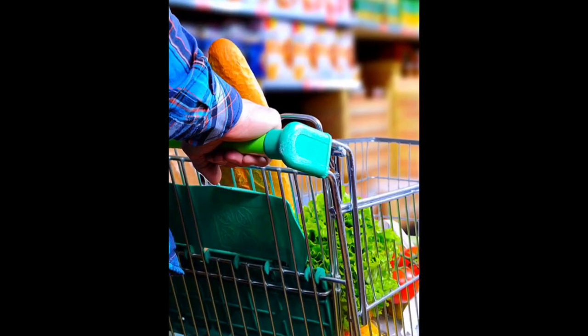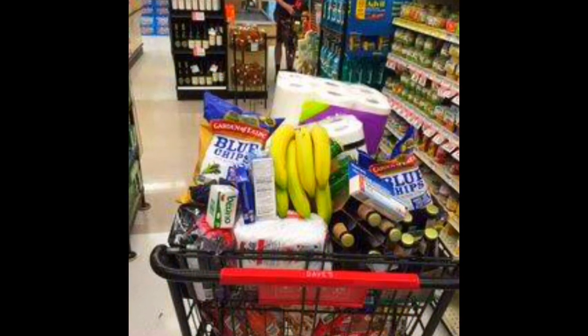We are going to complete shopping in Ramadan. We have a shopping list.